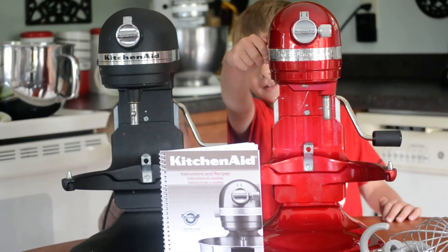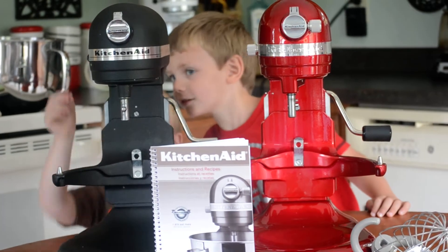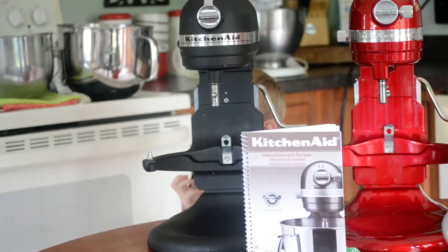Go ahead and turn it off. Not yet, honey. Not too bad, right? So now, let's go ahead and listen to the old black one.